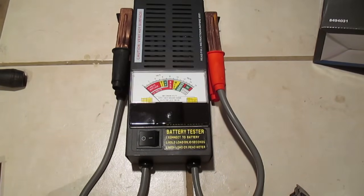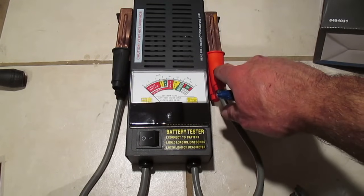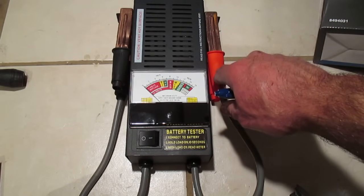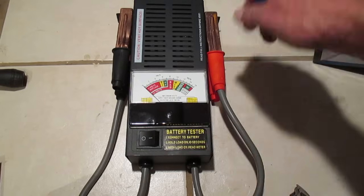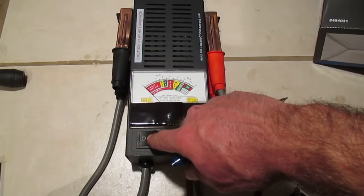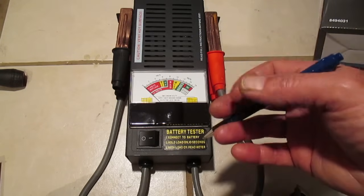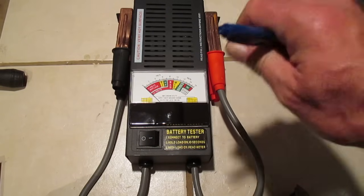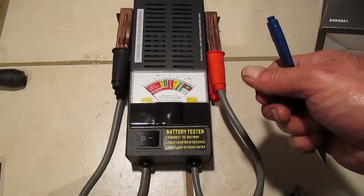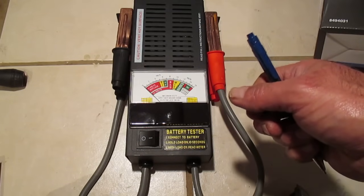In today's video we're going to use a battery load tester to check the condition of a car battery. Pretty straightforward tool to use. We have a cable here with a red handle that connects to the positive terminal on the battery, the one marked with a plus sign. This one connects to the negative post, the one with the negative sign. We've got our button here — when we press this button it's going to put a load on the battery, meaning it's actually going to draw current out of the battery, simulating what happens when you go to start your car. When you turn the key, the battery is under the most load it will ever be.